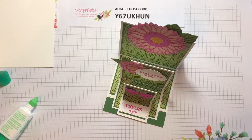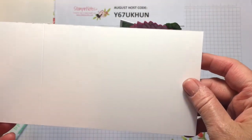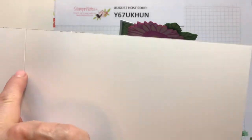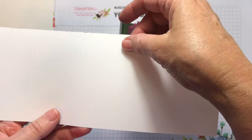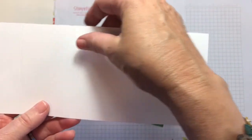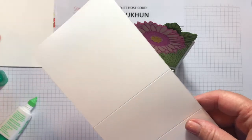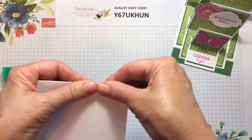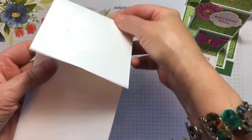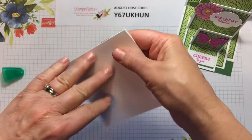For the first card, 12 by 4 inches, and this is scored at 4, 6, and 8. So it's scored at 4, 6, and 8. Let's go ahead and assemble this card — valley, mountain, and then a valley fold.